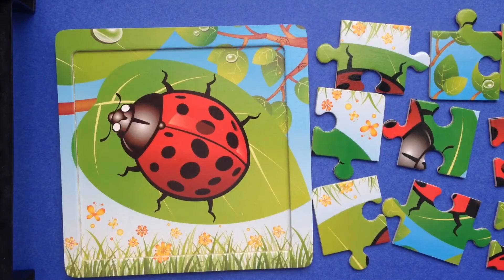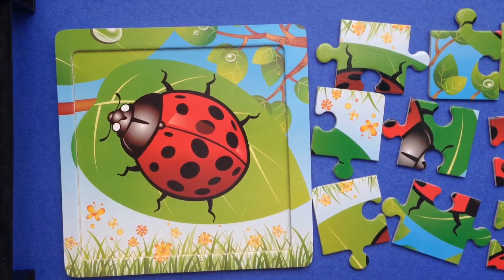Hi friends! I'm excited to do another puzzle with you! This time, let's do the ladybug.